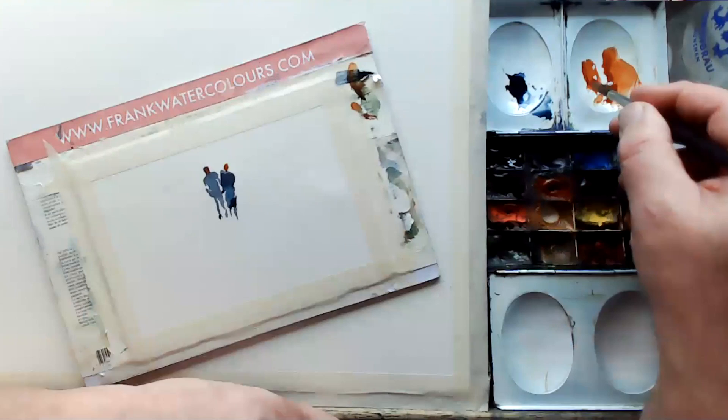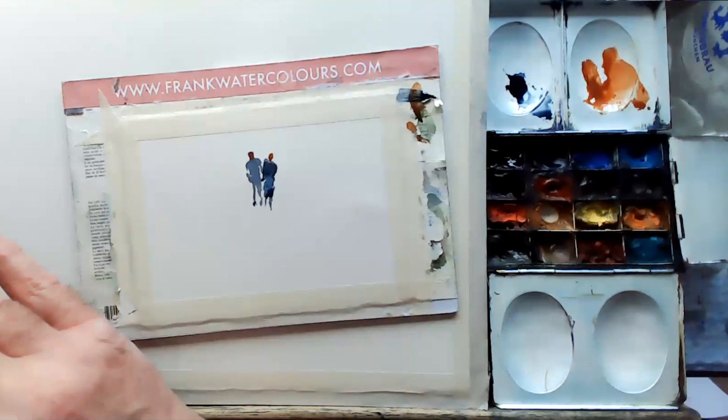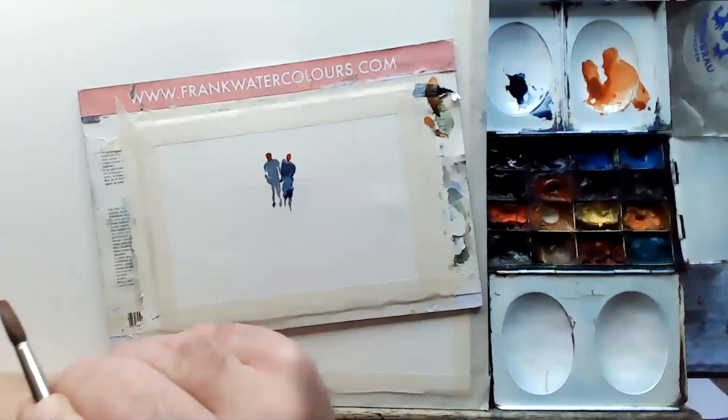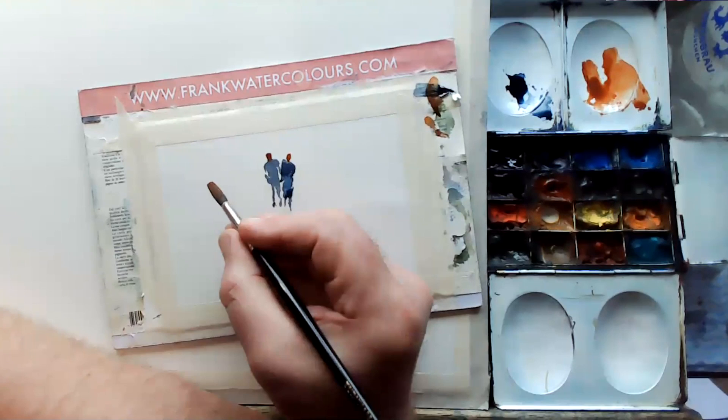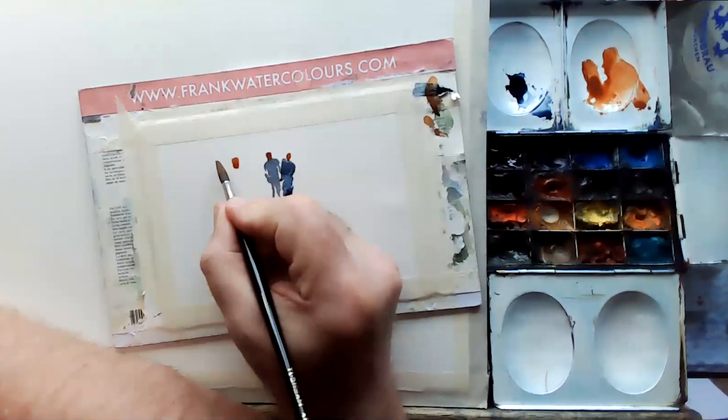Let me try that again — this is really worthwhile practicing. It's not round; there is a danger of getting the head too big. When the head is too big, your person becomes a martian — it looks like a martian, you don't want a martian. Heads need to be slightly almost a bit square. Let's get another one here.